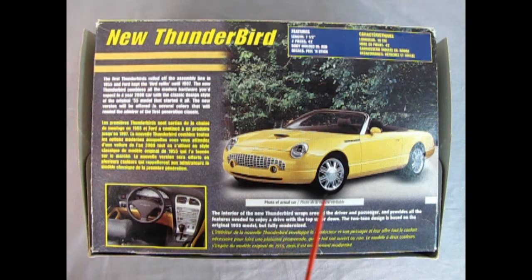On the bottom of the box we have a look at the actual Thunderbird as well as the interior. It says the first Thunderbirds rolled off the assembly line in 1955 and Ford kept the bird rolling until '97. The new Thunderbird combines all the modern hardware you'd expect from a year-2000 car with the classic design style of the original '55 model that started it all. The new version will be offered in several colors that will remind the admirer of the first-generation classic.